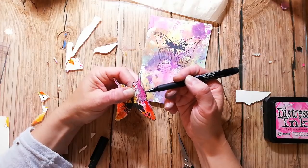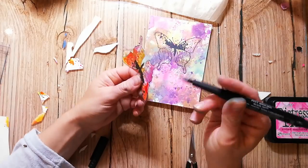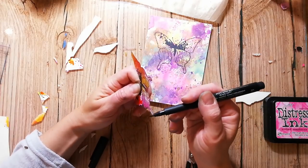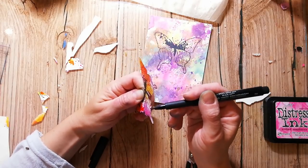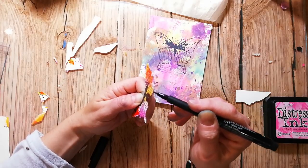After cutting out the butterfly, I use a black Pit Artist Pen and color the edges of my paper so it's not white anymore, and then it will almost be invisible that I've glued down the butterfly.